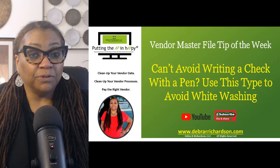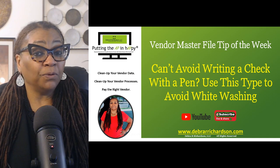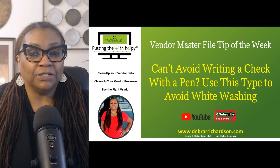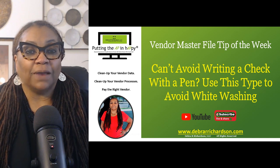Hi, my name is Debra R. Richardson of Debra R. Richardson LLC, and I work with you to help you clean up your vendor data and clean up your vendor processes so that you pay the right vendor.